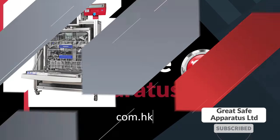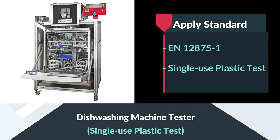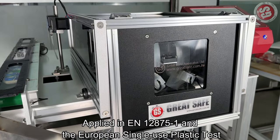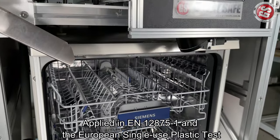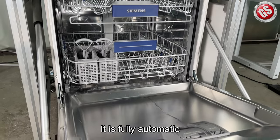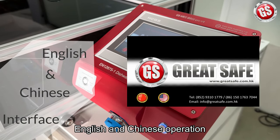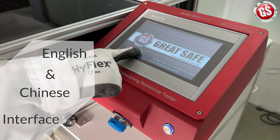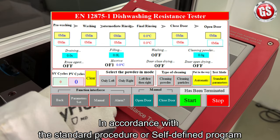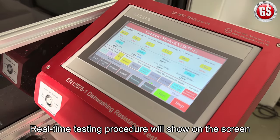Welcome to Great Safe channel. In this channel we will show you the testing machine operation. Now I will show you the dishwashing machine tester applied in EN12875-1 and the European single-use plastic test. It is fully automatic. Our smart control system has English and Chinese interface, in accordance with the standard procedure or self-defined program. Real-time testing procedure will show on the screen.